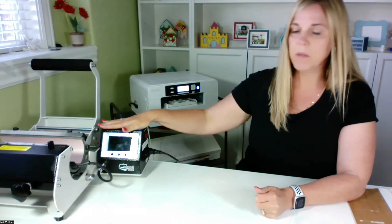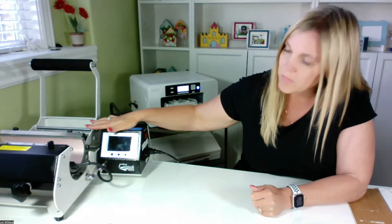While that's happening, I'll tell you a little bit about this mug press. This is a mug press from Heat Press Nation, and I'm going to link both of these in this video where you can purchase these machines if you're interested. Once you see the product, I think you'll be really interested in sublimation because it's way cool.